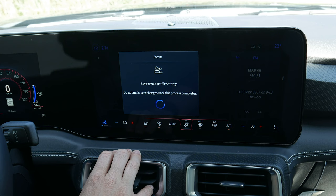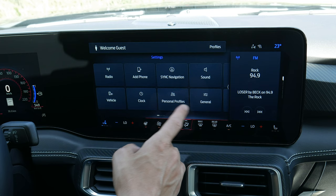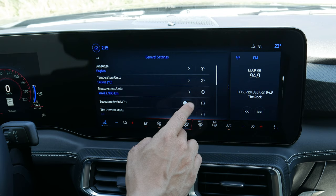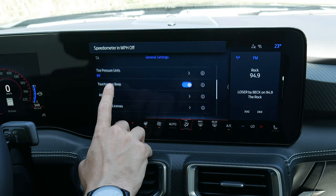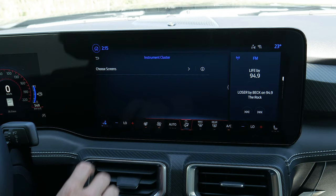Setting up a profile is straightforward — enter a name, click through, set up driver seat memory if desired, and match up the profile. You can add a key fob to the profile or delete it. General settings let you change language to English, Spanish, or French; temperature units between Celsius and Fahrenheit; and distance between miles and kilometers — you can see it adjust in real time in the cluster screen. You can also change tire pressure units and reset FordPass or perform a full factory reset, which is important when selling the vehicle.